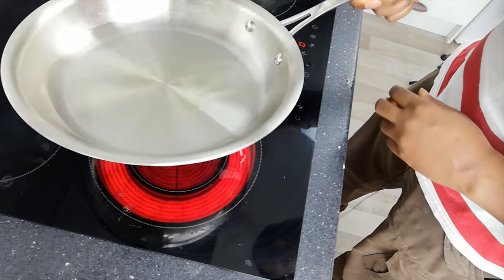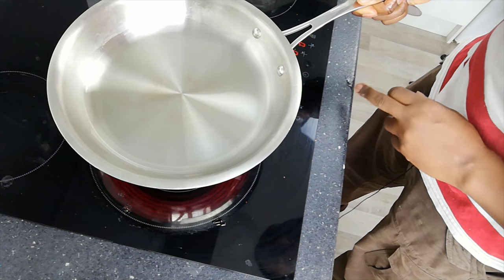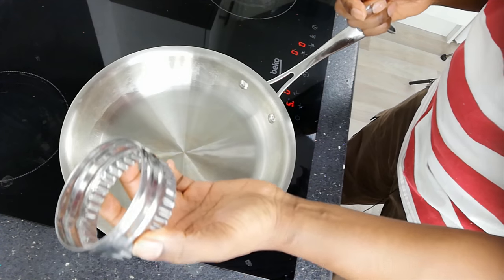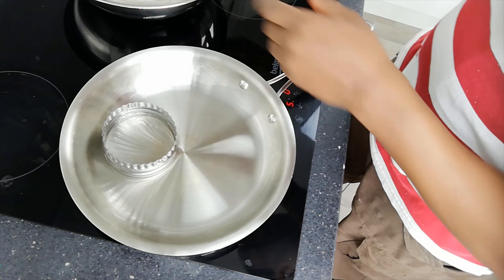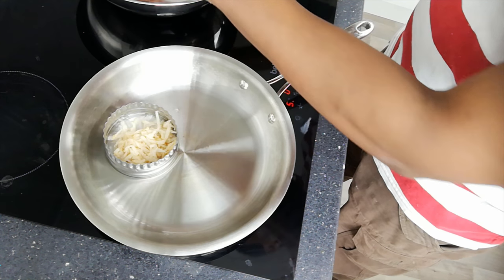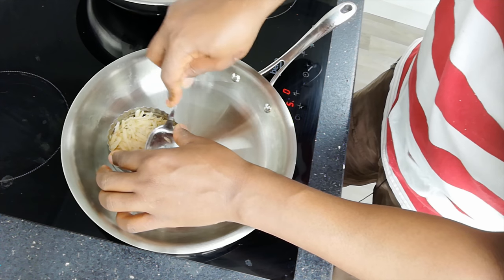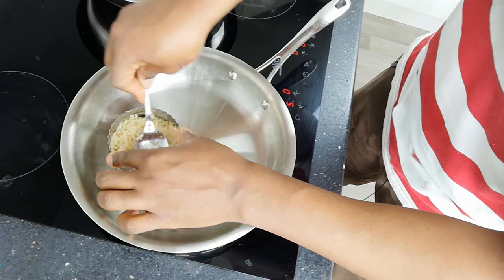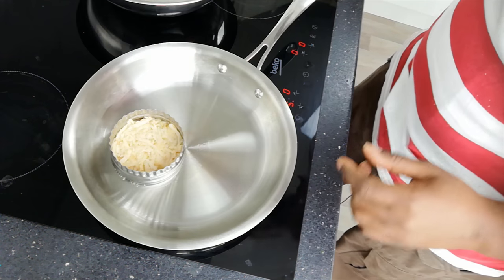Step 4: The oil is at temperature now — as you can see it runs freely like water. I'm going to turn the temperature down to about half. I'm using a pastry cutter, using the smooth side of the pastry cutter. Place it in, then take some of my potato mixture that's been seasoned, and put in about two spoonfuls. This is the important part — you've got to pack it in quite tight.